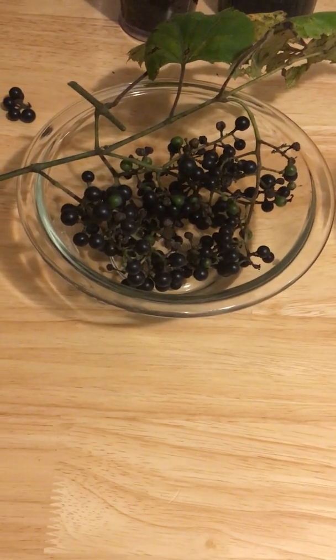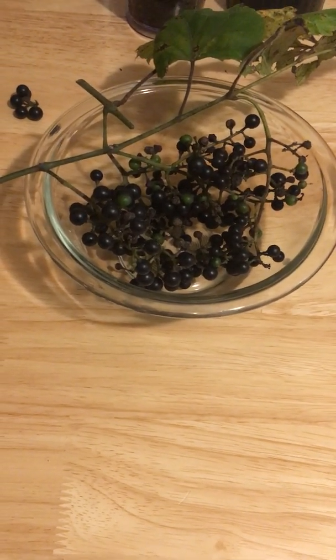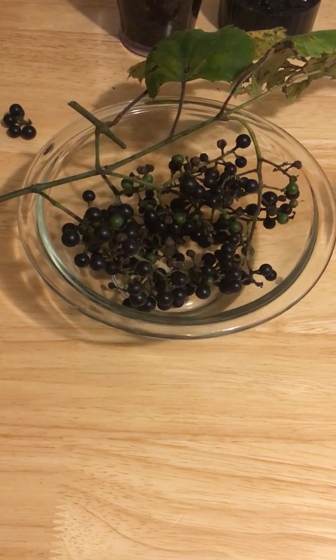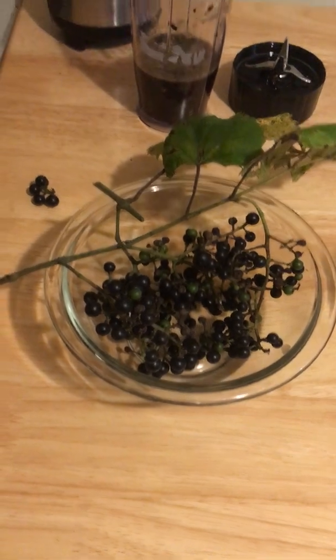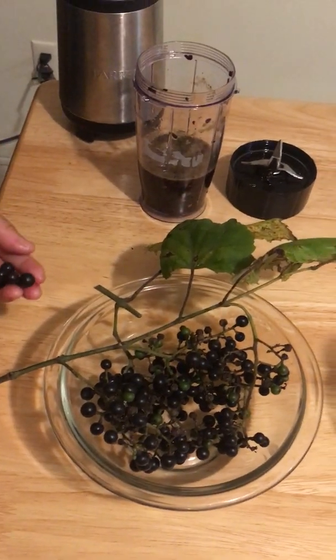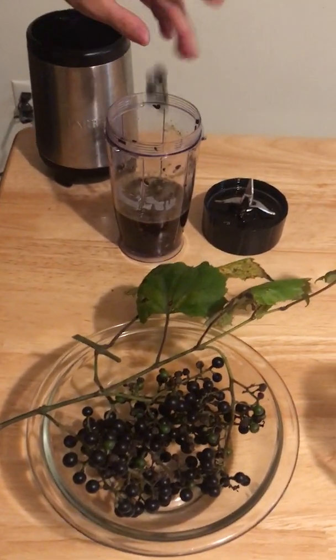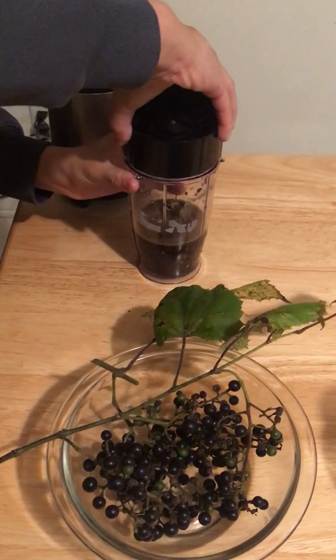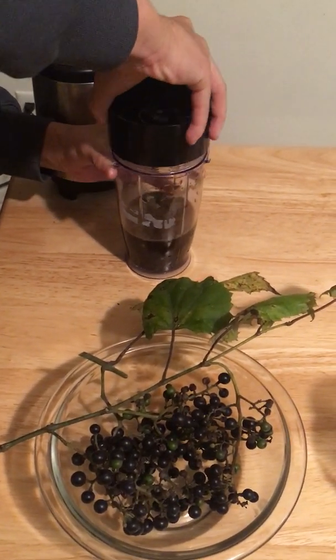We have a bunch of purple grapes in our neighborhood this fall. They're wild grapes — they're pretty sour. But we think we have a use for them involving chemistry. What we're going to do is take these purple grapes, put them in water, grind them up, and make a color indicator — an acid-base indicator — out of them.